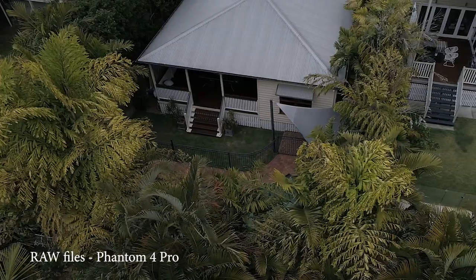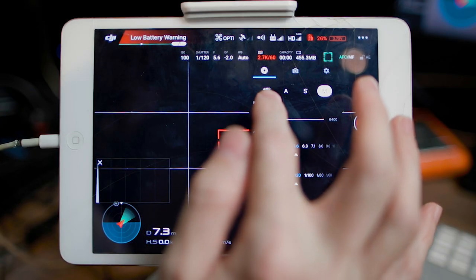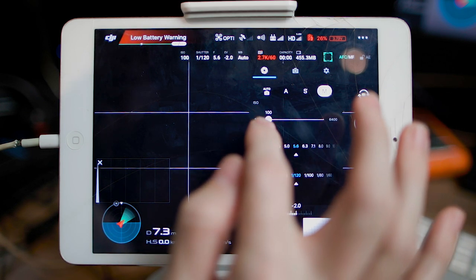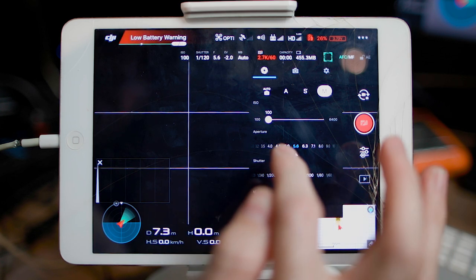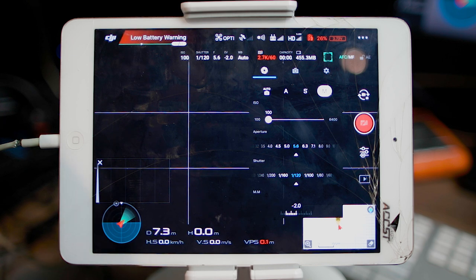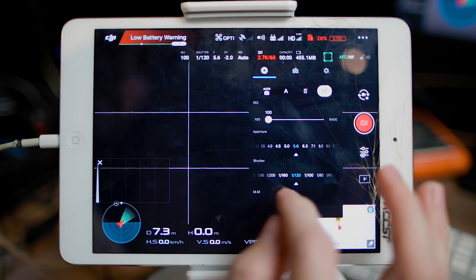I fired up the drone and jumped into the settings. My ISO was on auto and I put it straight to manual — right down to 100. I don't want to introduce any noise; there's no reason to shoot anything over 100 when there's plenty of light. For aperture, I wanted to get the surrounding areas in focus, not just the house, so I chose f/5.6.